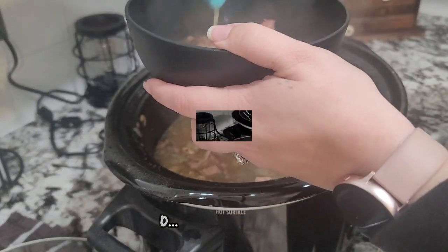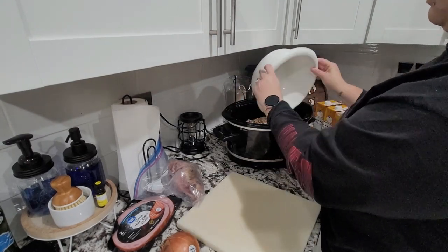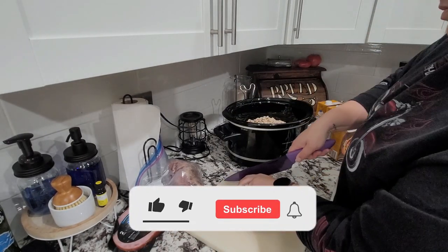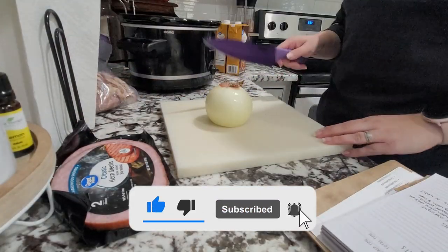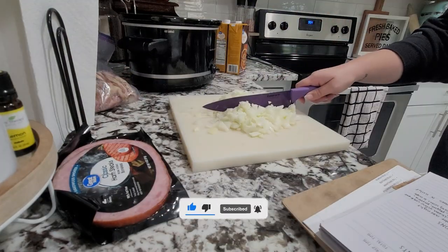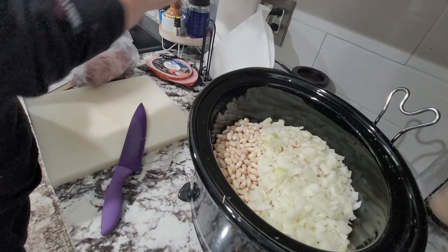Welcome back to Being Mrs. Frazier, or welcome if you are new! If you are new, don't forget to go ahead and hit that red subscribe button, come along and join my family. I am so thankful and grateful that you are here with us today.